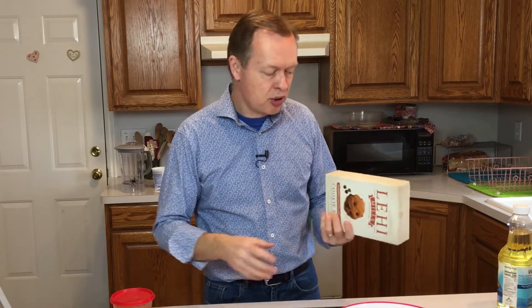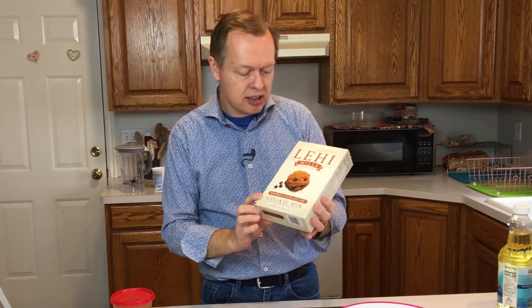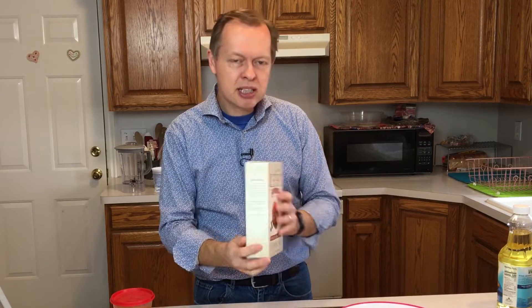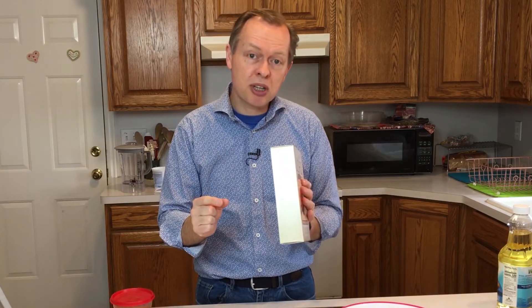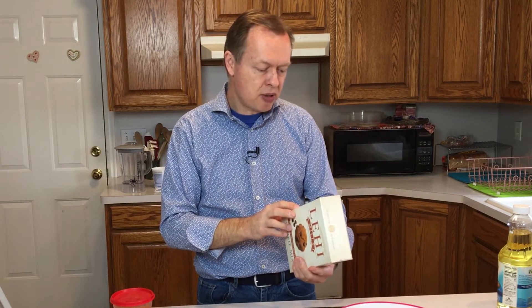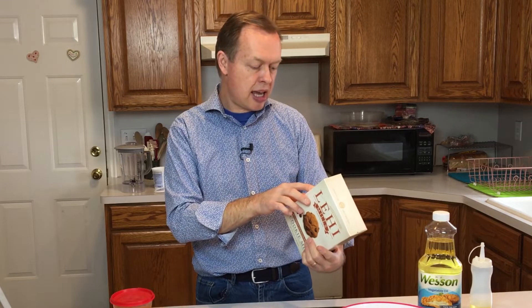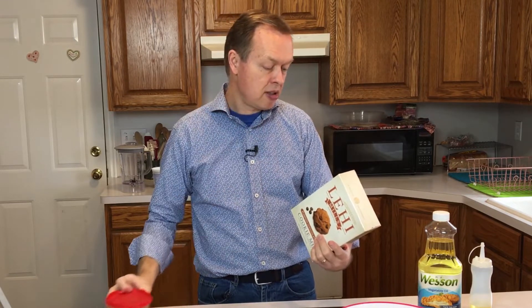Cooking from a mix is actually pretty easy, but it's a good way to get you started in cooking. This one happens to be one we have on hand — Lehigh Roller Mills, not sponsored. Whenever you're cooking something, the directions will be on the box. In this case we need two ingredients and the mix: a third cup of vegetable oil and eight ounces of pumpkin in a bowl.